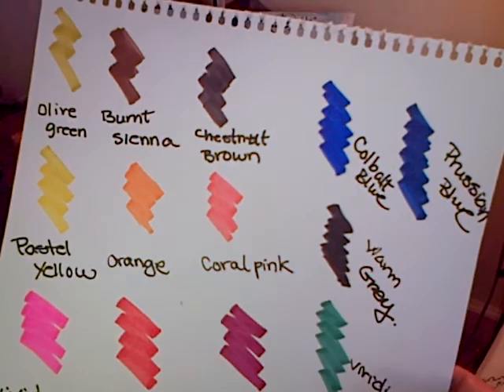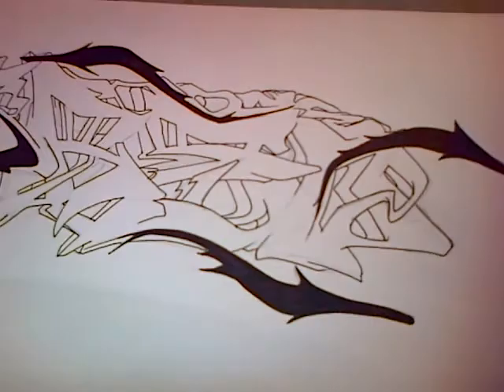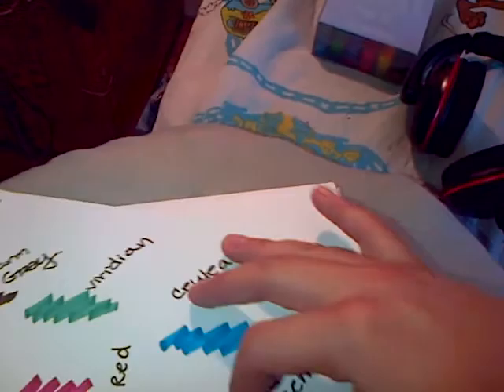I'll leave a suggestion box — let me know what color you think I should make it. Also, here's a t-shirt idea I just finished outlining with a paint marker that I bought. I think it came out pretty sick.